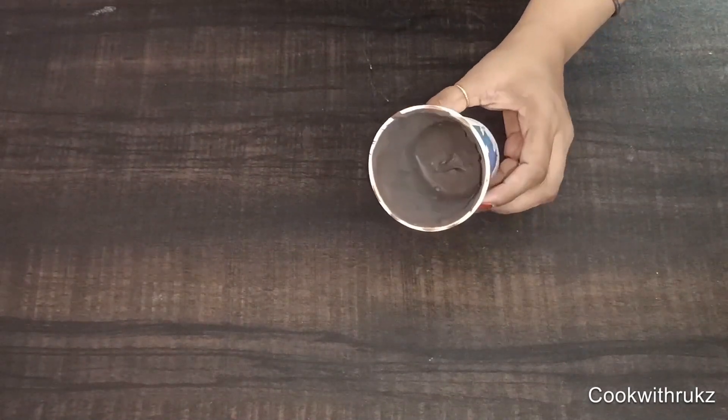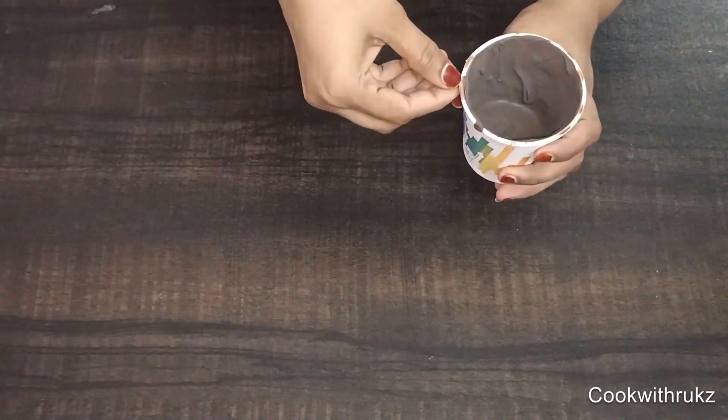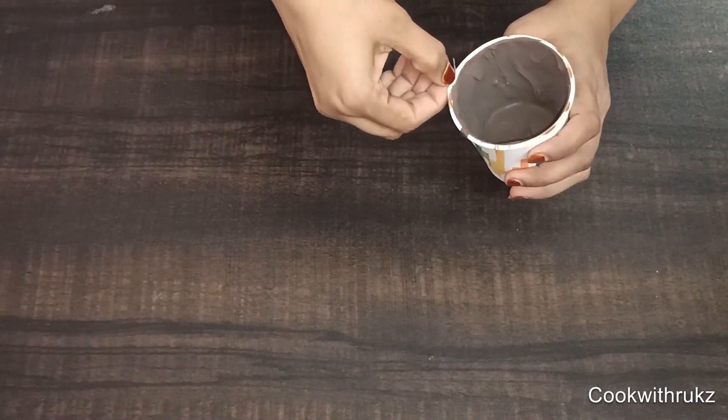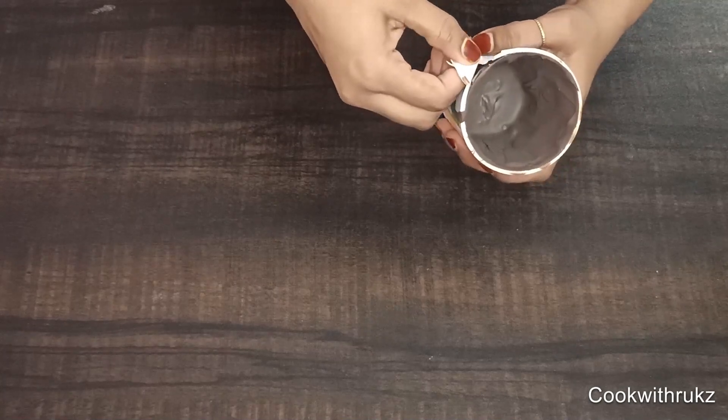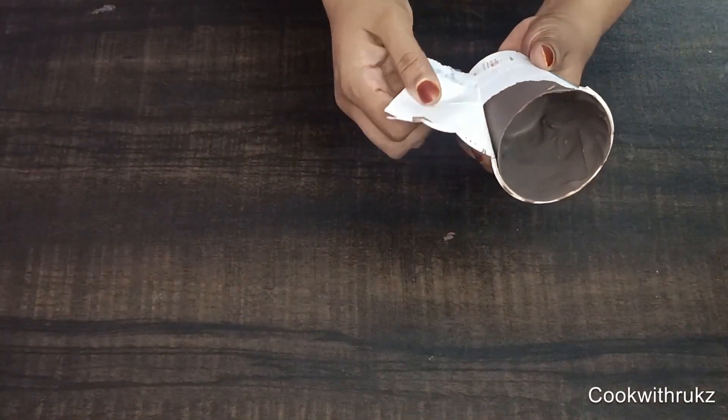After 7 to 8 minutes, the chocolate will look like this. Now demold it. We will do it carefully with our hands. Demold it — the chocolate will easily come out.